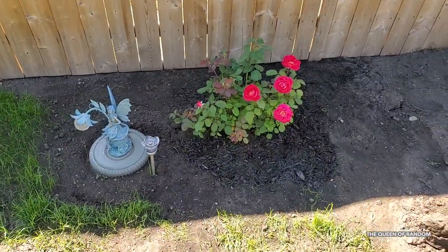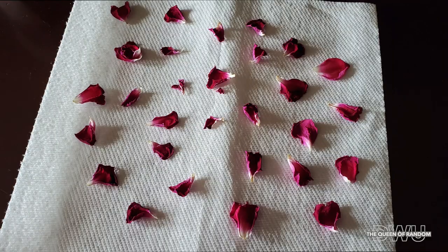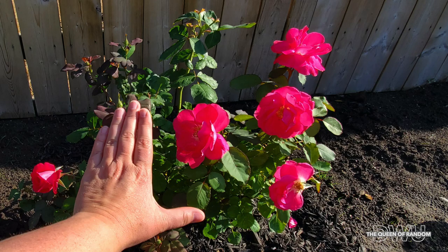So if I catch them in time, I take the clean petals that fall off and I dry them, because in the winter I like to make bath bombs. You can check out some of my bath bomb videos. And here you can see how large the rose is compared to my hand.